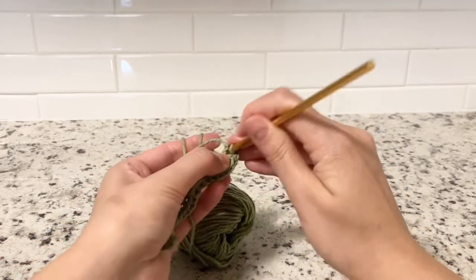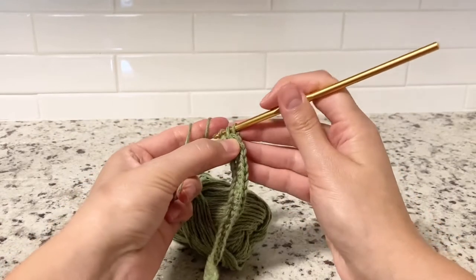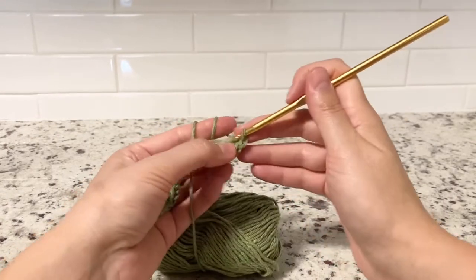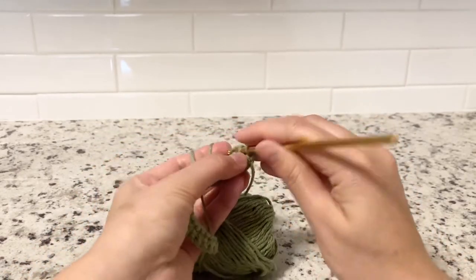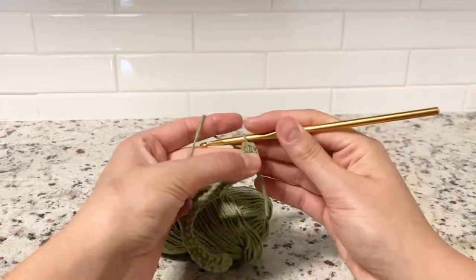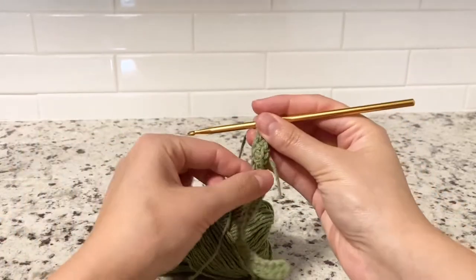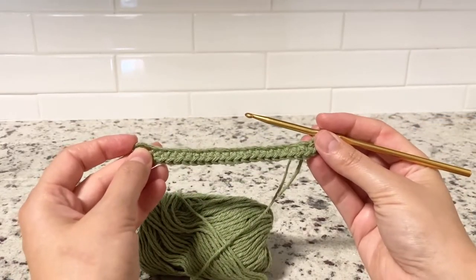You want to do the last single crochet and then turn. Do another single crochet and then, starting the other side, keep going with your single crochets from the very first chain. At the end of round one you should have a total of 48 stitches.